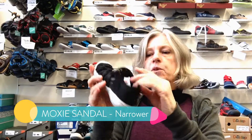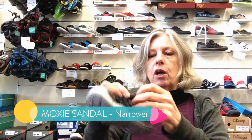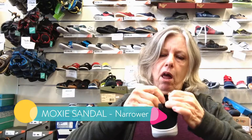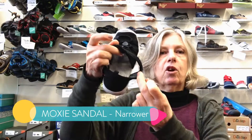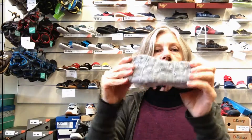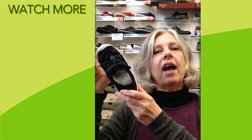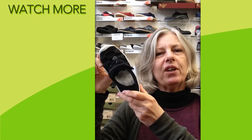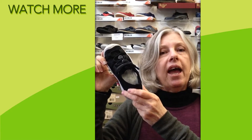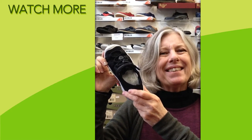Rubber toe buffer, heel support, and a nice wide opening — it opens up like this, very soft and spongy, great traction. So if you're wanting to know more about Keen shoes and sandals online, have a look at KeenShoesNZ.co.nz. Keep up to date with our videos and subscribe. Thanks, bye!